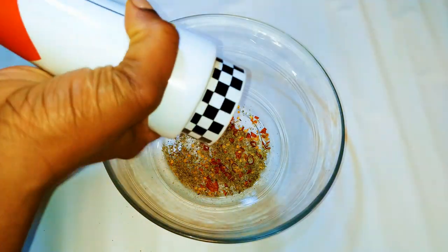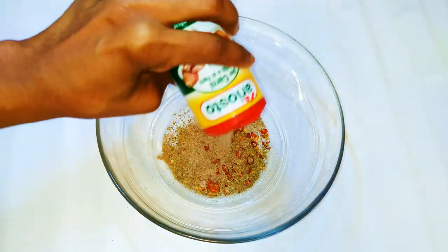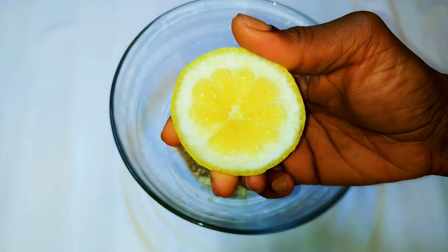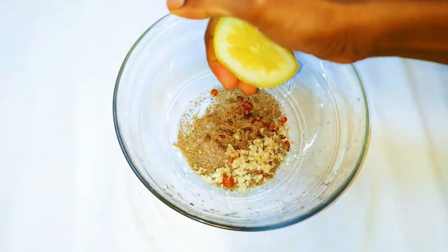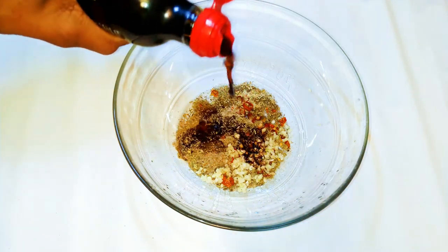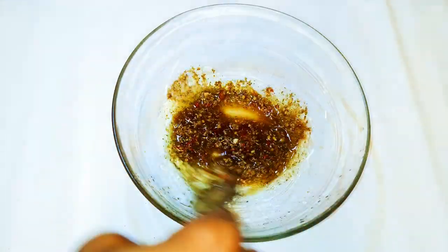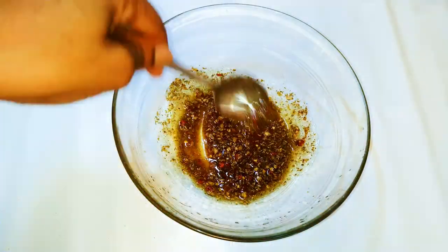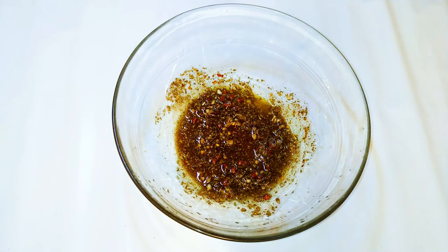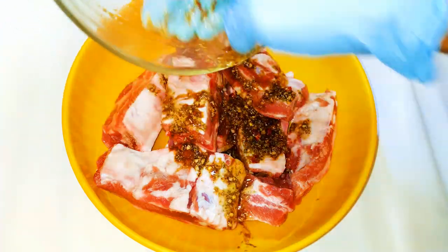I'll drop in some oregano and some black pepper, then come in with my favorite seasoning and some chopped garlic. I'll squeeze in some fresh lemon juice, add some dark soy sauce, and pour in some olive oil. With the help of a spoon I'll mix everything up, and our seasoning is ready. I'll get my ribs and pour the seasoning onto them.